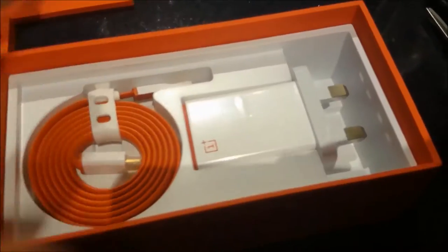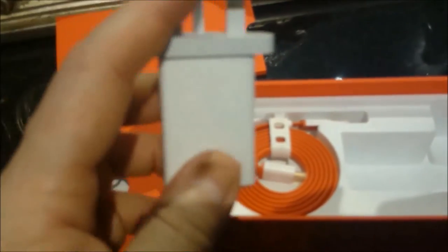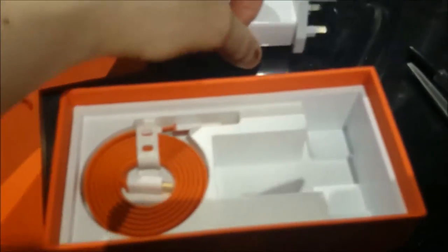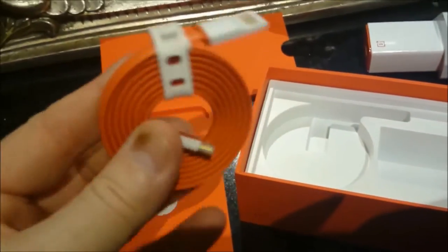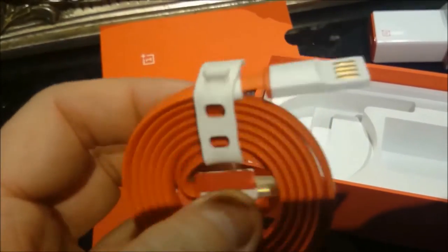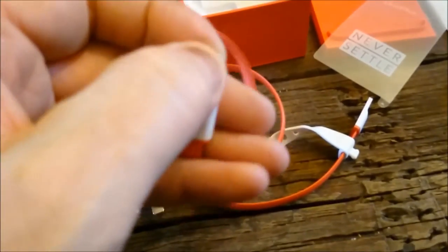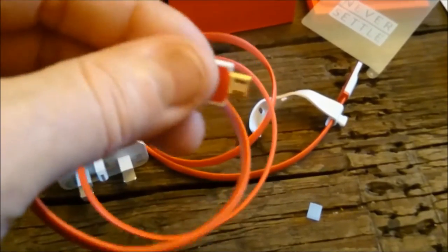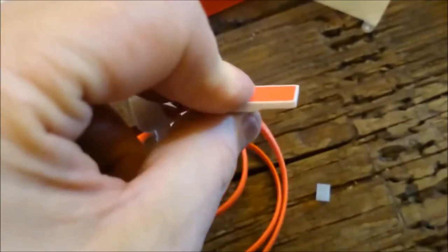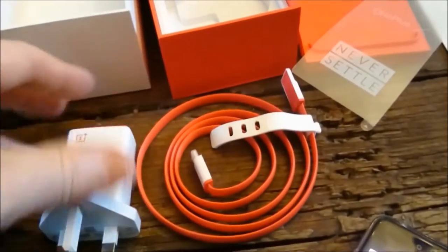Inside the box you've got the power plug, which is a UK plug, and the USB charging cable — which is also your data cable. What's clever about this is it's got a flat cable, which I presume is to stop tangling, and it has a cable tie to keep it neat. The connectors are gold-plated to maximize the connection, and the USB end is gold-plated as well.